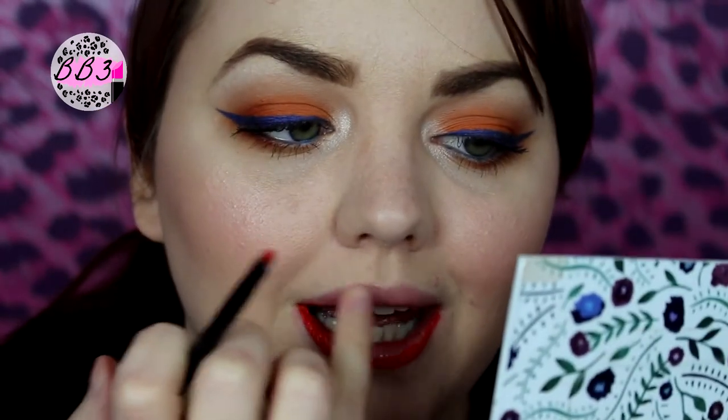I forgot to say as well, I have scrubbed my lips with the Lush Bubblegum Lip Scrub and I have put a lip balm on that I've had on while I've done my makeup, so it's had time to settle. It doesn't need to be taken off even though it looks like it does. There's not much on my lips so I did need to wipe it off.